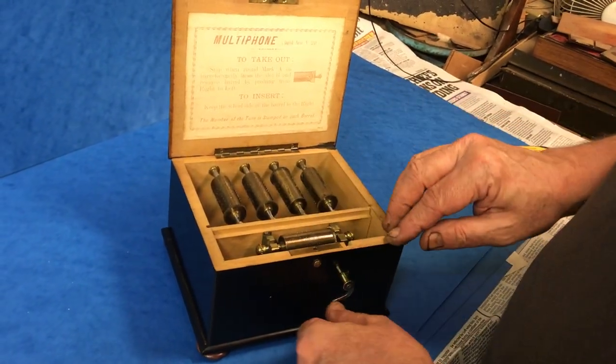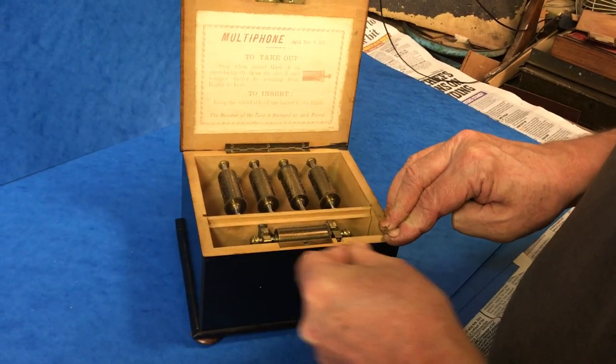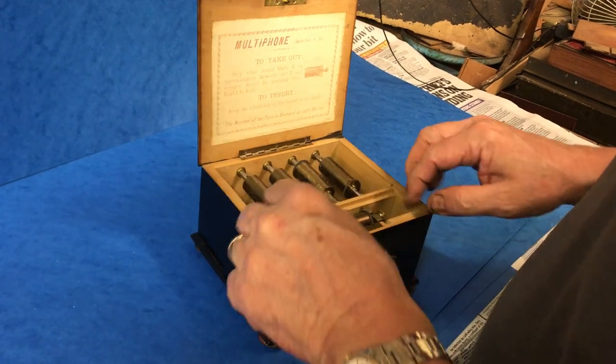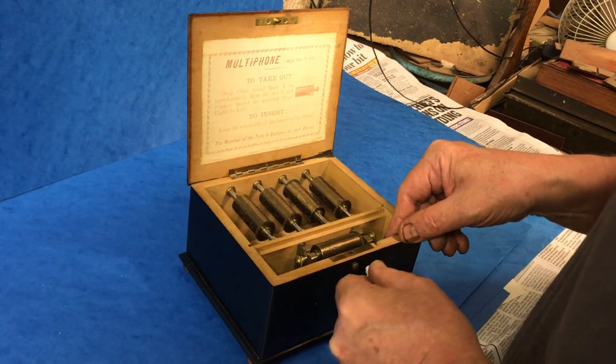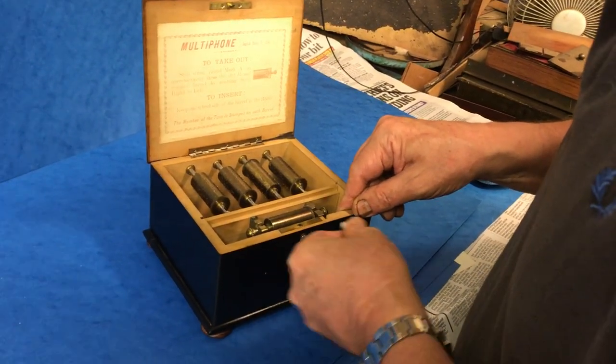It's basically an interchangeable cylinder music box. When it gets to the right position, you can slot the cylinder out.